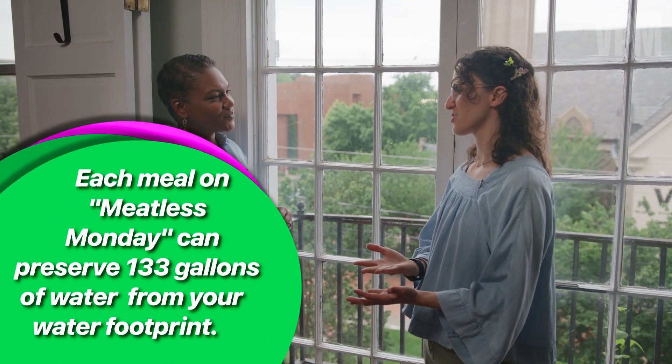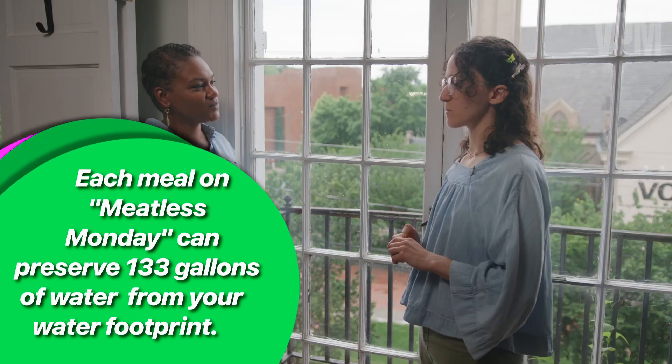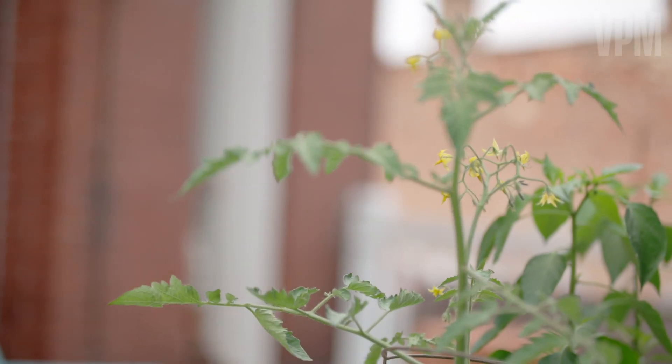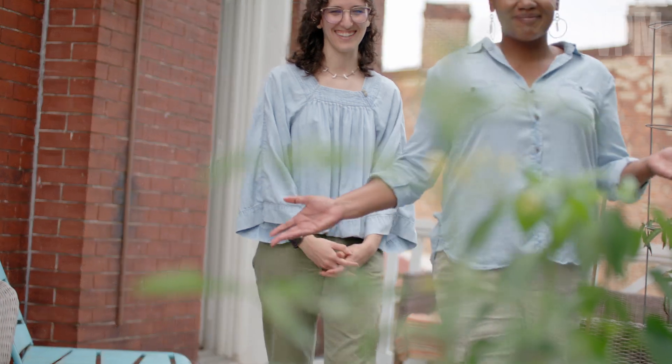I've been vegan since I graduated college. For me, the number one driver in that is the environment. Supporting local when I do purchase produce — I feel healthy doing it, and then it's really good for the environment as well. I love how you've maximized your foodscaping space on this balcony. I want to check out your other one to get some ideas for mine. Lily is modeling zero waste by maximizing two separate balconies and wasting no space at all.